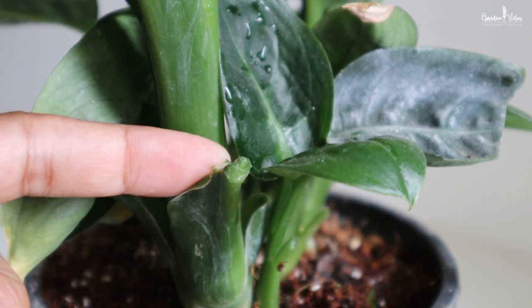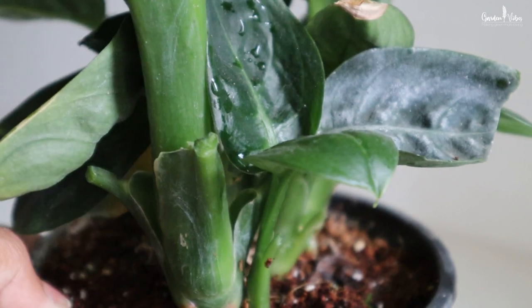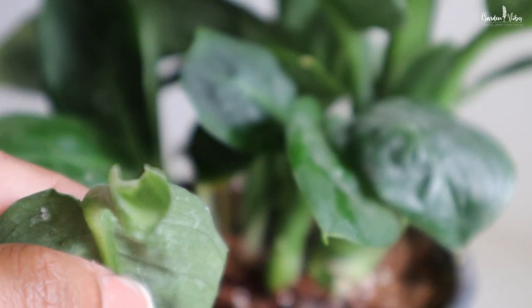Dieffenbachia is the scientific name of the plant and Dumb Cane is the common name. Dumb Cane is a really weird name, right? Well, there is a reason behind this name. The Dumb Cane got its name because there is a chemical in the sap — calcium oxalate — that can cause temporary loss of speech if any part of the plant is eaten.